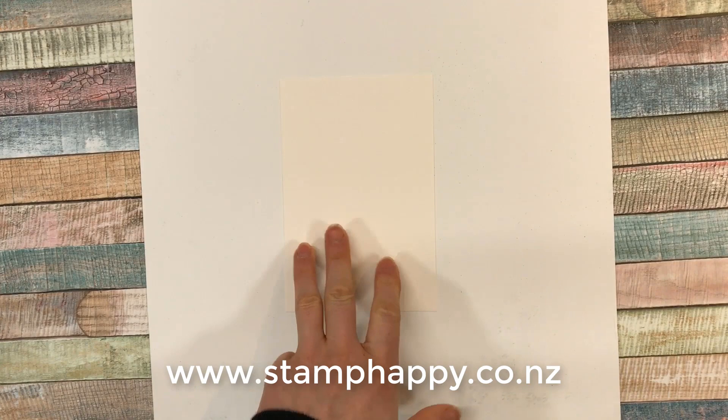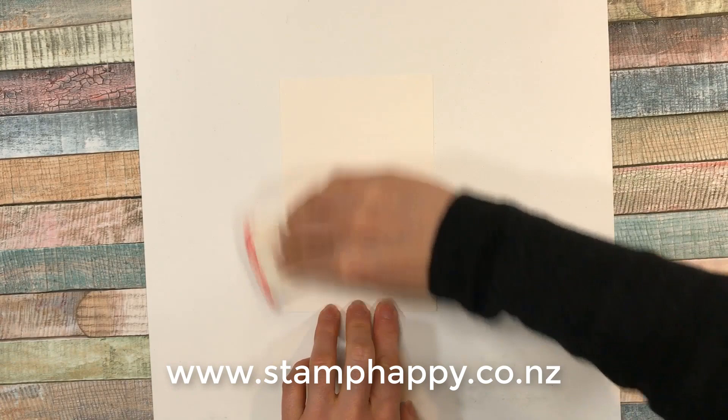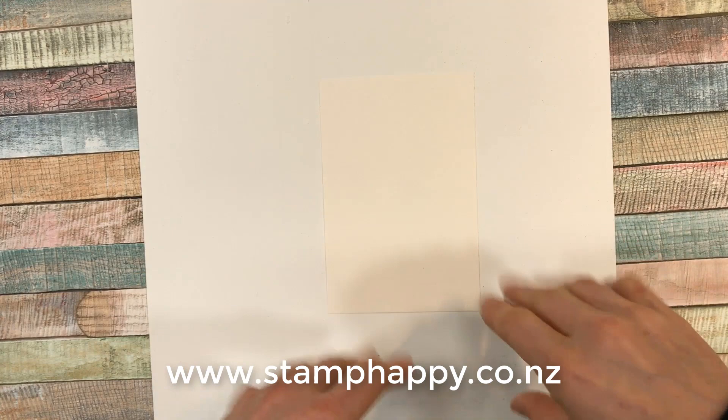I'm starting out with a piece of white cardstock and the first tool you need is called the Emboss Buddy. This is just a porous bag filled with chalk. What this does when you rub it on your cardstock is removes any wetness, sticky fingerprints, extra ink, or anything where the powder might stick where you don't want it.